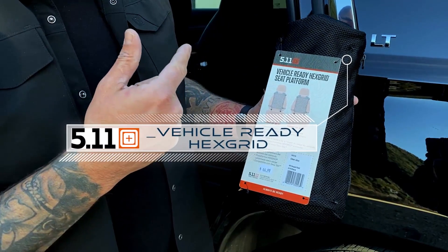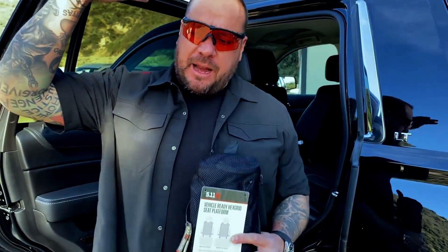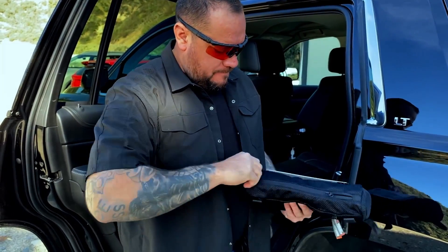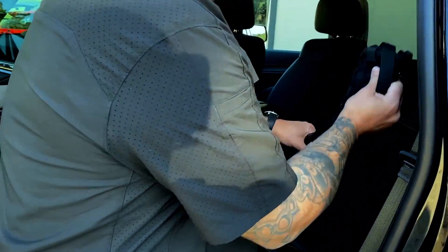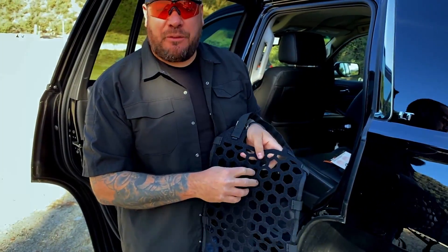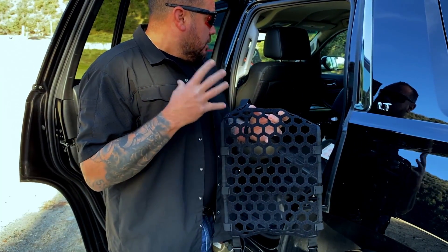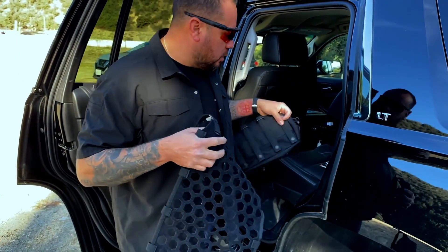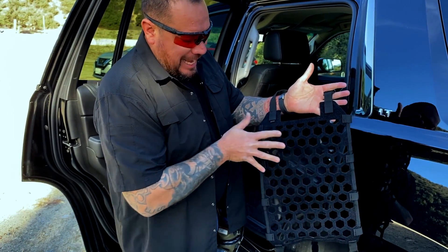It is their Vehicle Ready Hex Grid Seat Belt Platform. What makes this so unique — a lot of them are made out of hard materials. This one is made in nylon with Velcro attached to it. So you have the option to either Velcro your pouches to it — from Maxpedition, from John Walls at SOE, or 5.11 has new little Velcro straps that you attach to the MOLLE and they Velcro in.